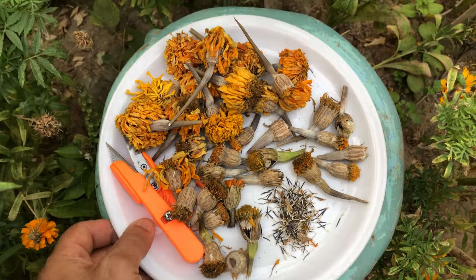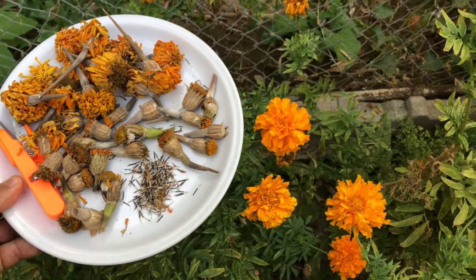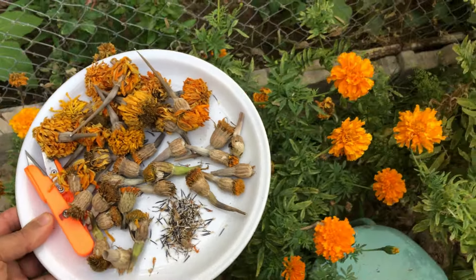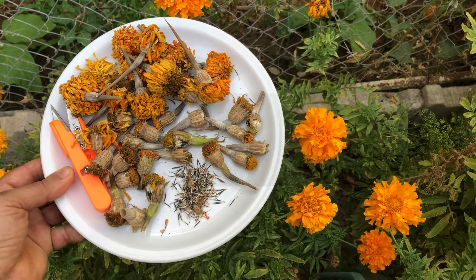Once dried, store your seeds in an airtight container or a paper envelope labeled with the date and type of marigold. Thank you for joining us today. By collecting and storing your African marigold seeds, you're not only saving money but also ensuring that your garden continues to thrive. Don't forget to like, subscribe, and share your gardening experiences in the comments below.